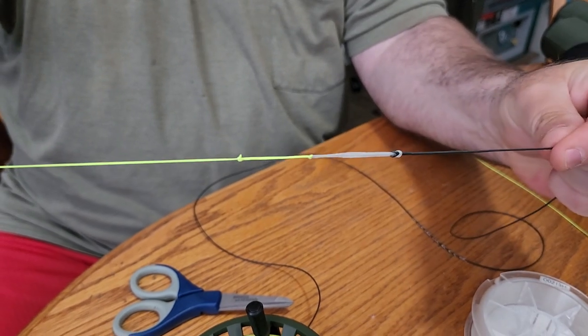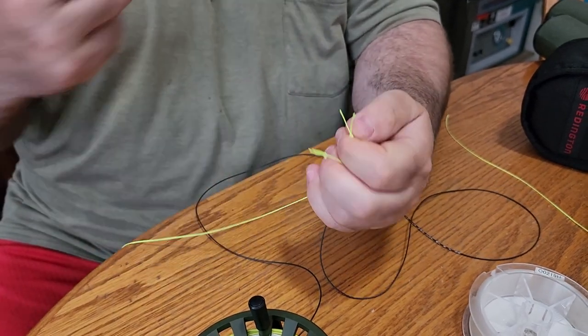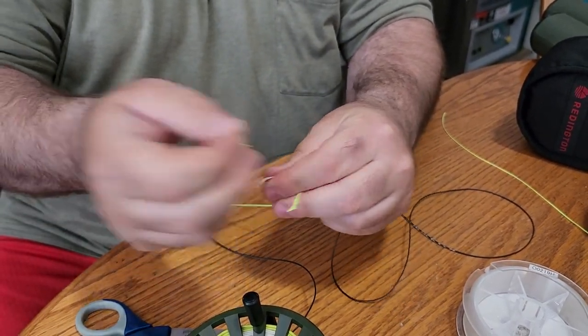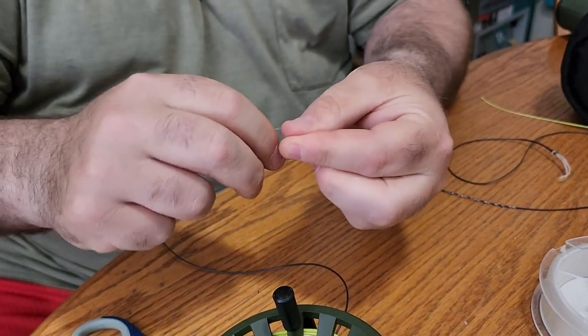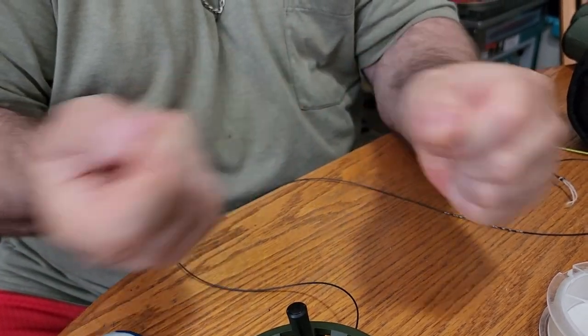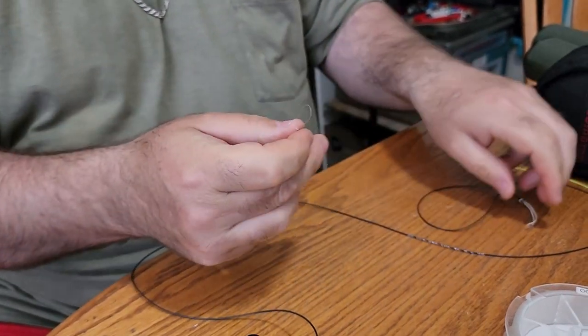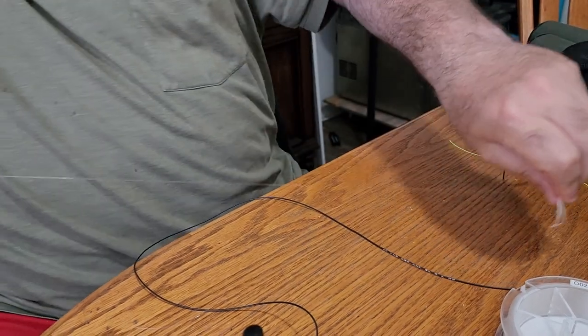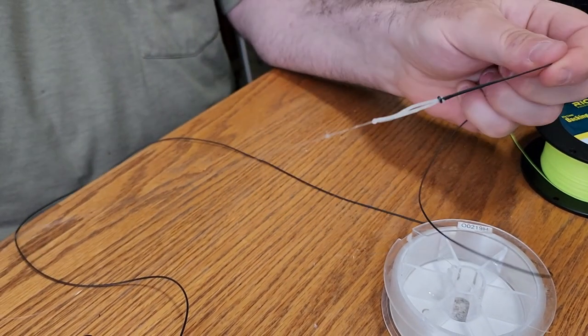We're going to do this with fluorocarbon now in real time — this is how quick a fishing guide can do them. Quick and easy: back through, back in business just like that. Take your clippers, go over top of the loop, grab the loose end, and go through the loop itself. And we're back in business, ladies and gentlemen — that is a complete setup ready to catch any salmon in the Pacific Northwest.